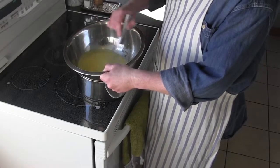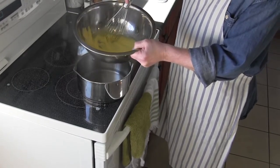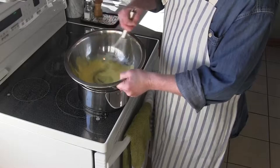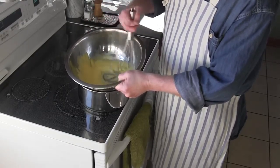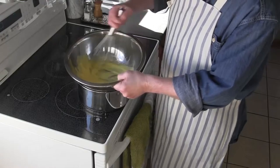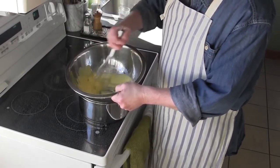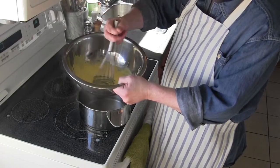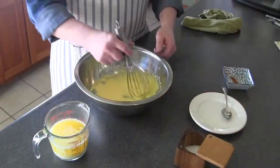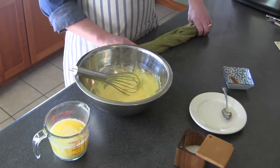You can see it's starting to come together before our eyes. What we're looking for is when we pull our whisk out, we want it to be like ribbons — it's not quite there yet. It's getting a little hot on the bottom, so we need to take the bowl off a bit, maybe turn the heat down, then put it back on and keep whisking. And now we've got our ribbons, so we pull it off and turn off the heat.